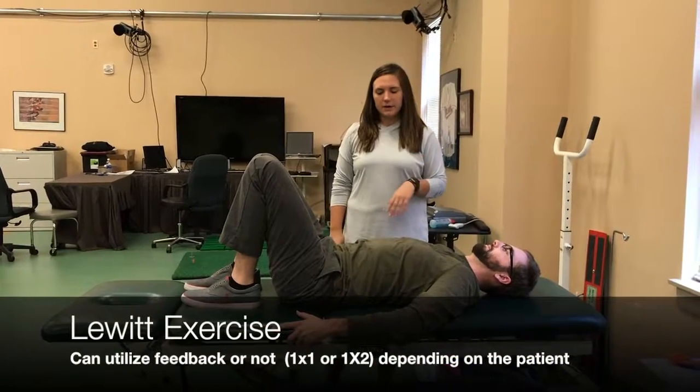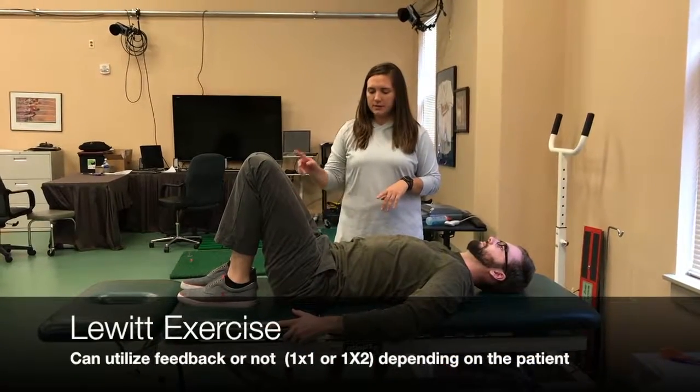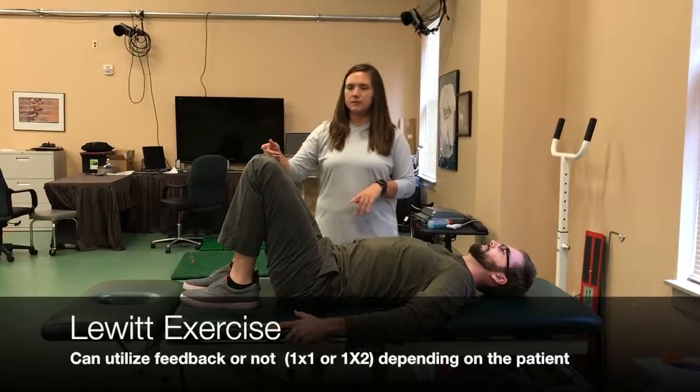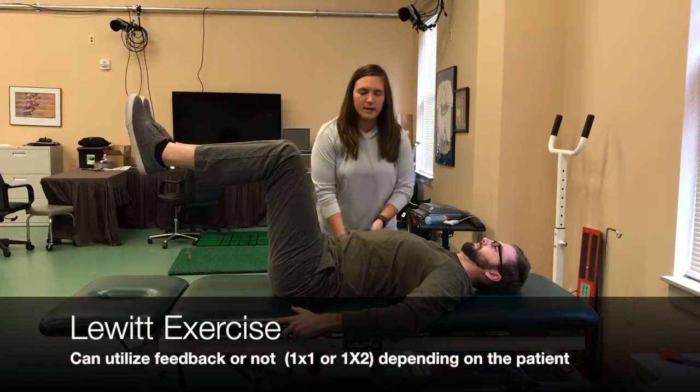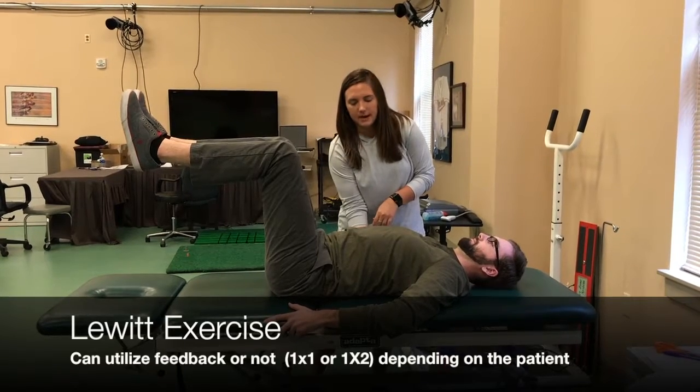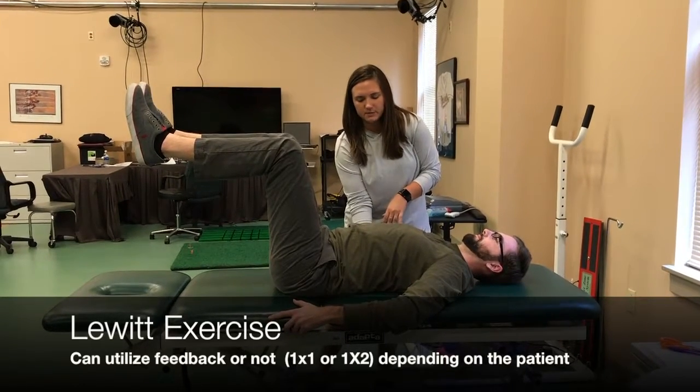This is the Lewitt exercise. We're going to have the hips and the knees flexed to 90 degrees so that the feet are off the ground. We're going to have our patient maintain their lordotic curve, so my hand's going to be under their back to make sure there's a space there.